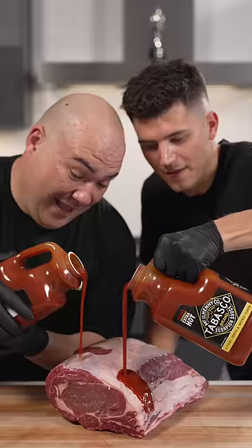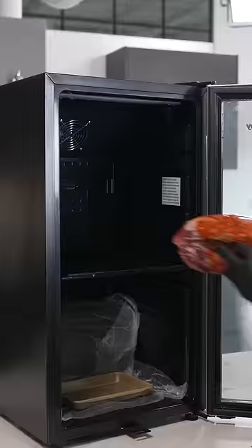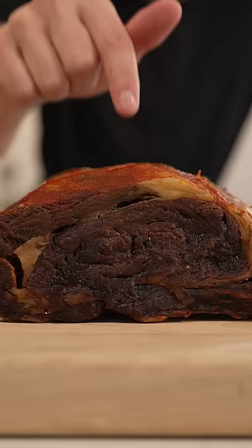We'll open up our scorpion sauce, then pour it all over our meat. Make sure to lube it out. Now we'll place it in the dry-ager for 28 days.